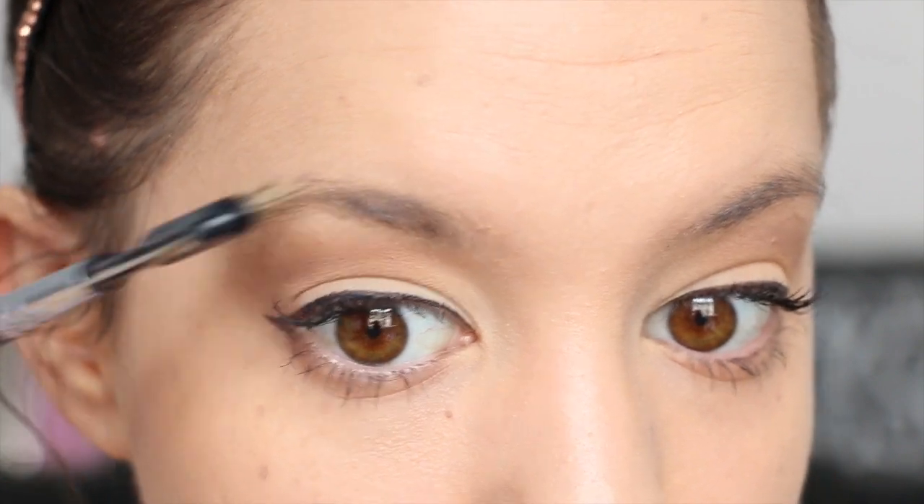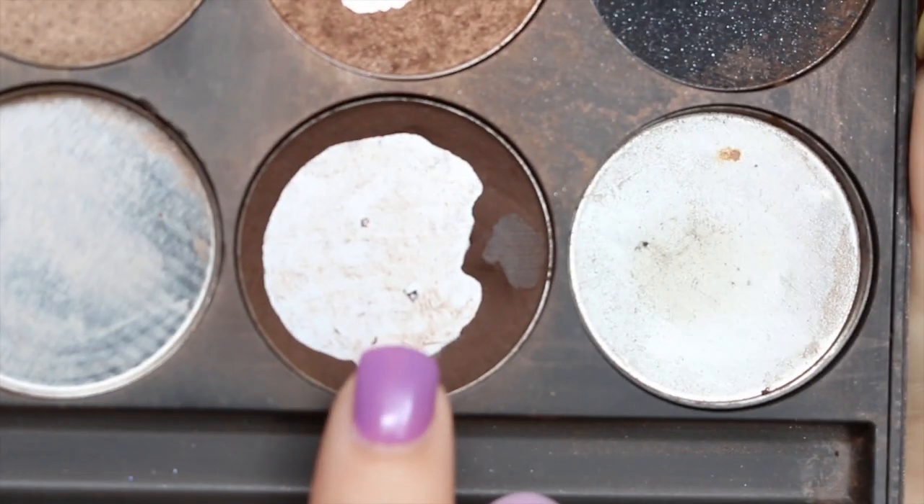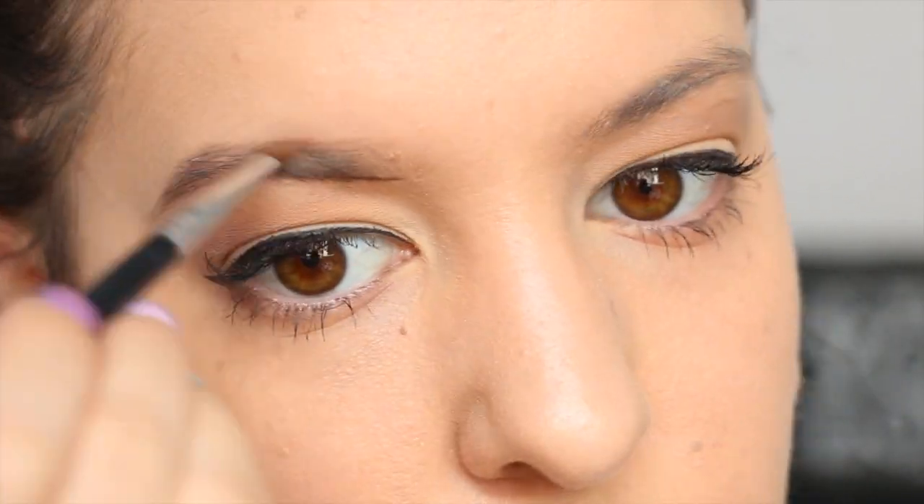Moving on to the eyebrows — I give them a quick brush through using my eyebrow brush, just up and then across. Today I'm using my Fudge eyeshadow from Gorgeous Cosmetics to do my eyebrows, and I take a small angled brush to apply that.